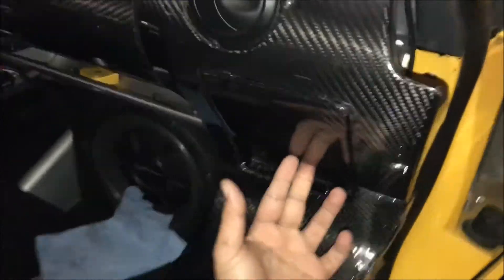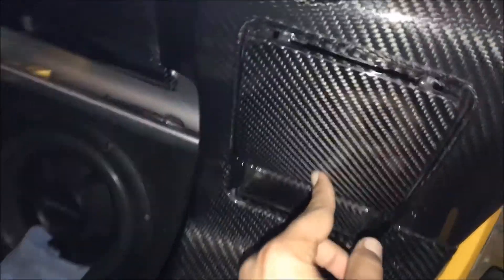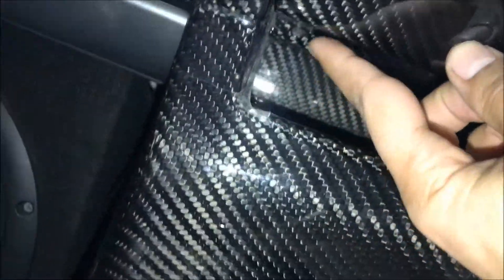To get started, all you have to do is remove this cover right here. It's held in by two screws — one right there and one right there. After you remove the screws, take the cover off.